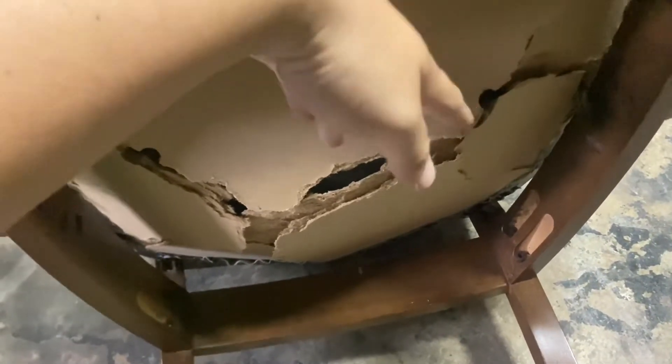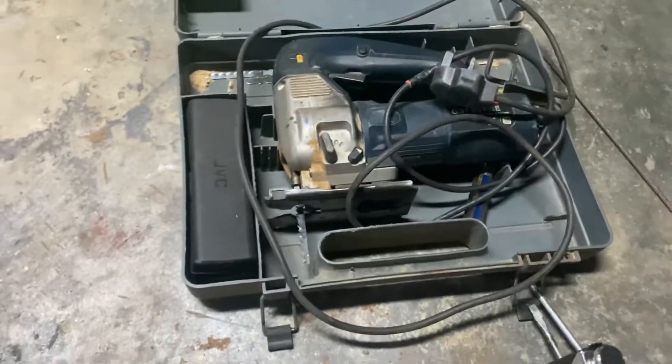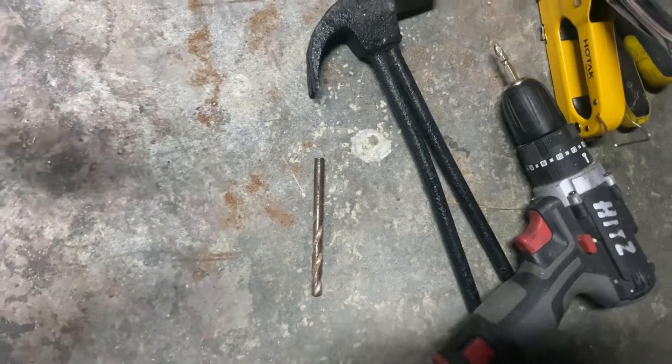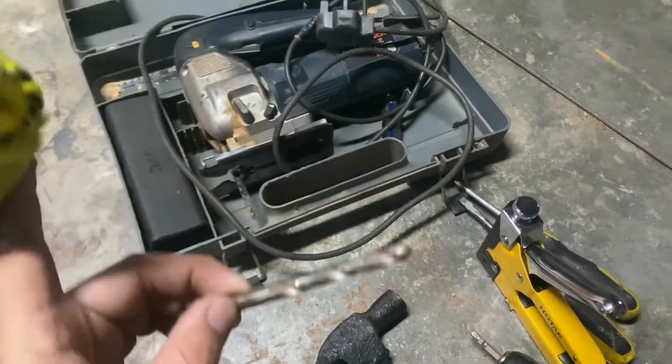So kita akan tukar lah. Kita akan buat video DIY cara nak tukar papan ni dekat rumah, kalau korang ada alatan. Alatan yang korang perlukan untuk membaiki kerusi: jigsaw, staple gun, screwdriver, drill, dan mata tebuk. Mata tebuk ni ada fungsi dia tersendiri.